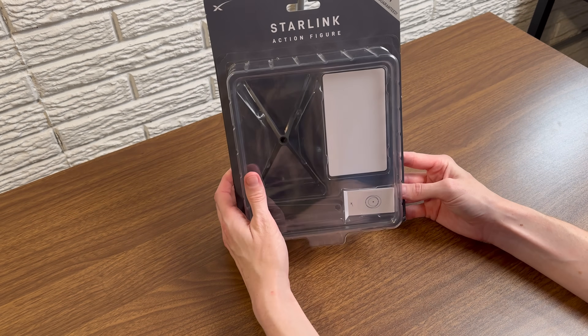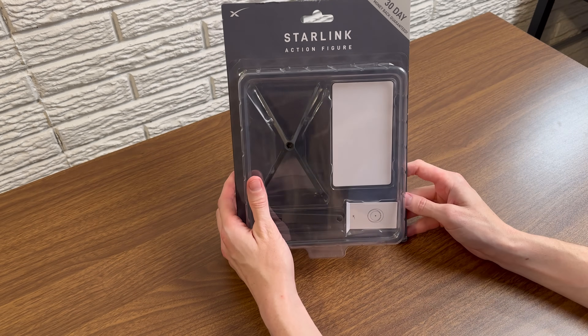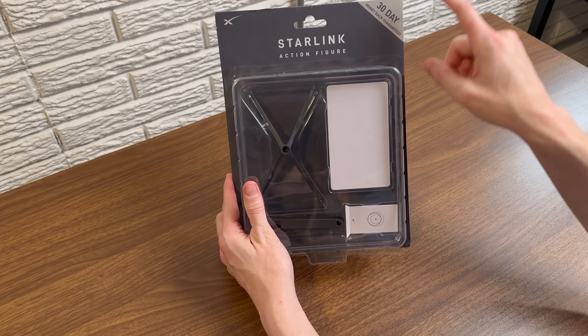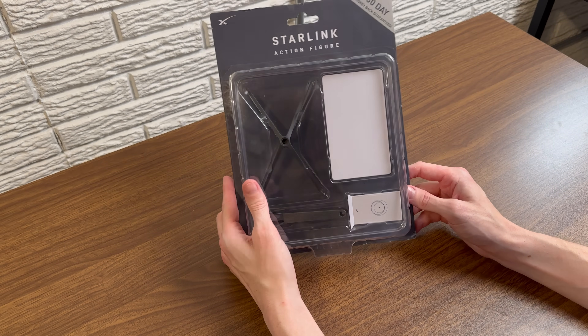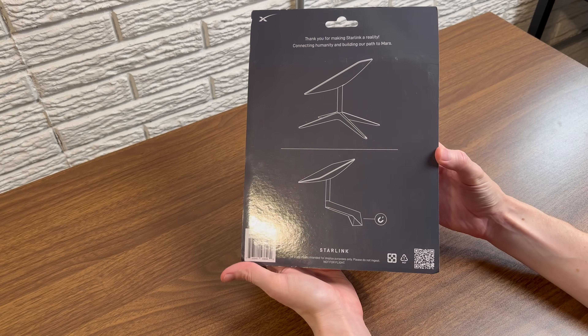On the front here, they're calling it the Starlink action figure, and you get a 30-day money-back guarantee in case you're not satisfied with the performance of this one-fourth scale model of a Starlink.